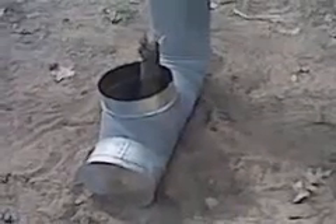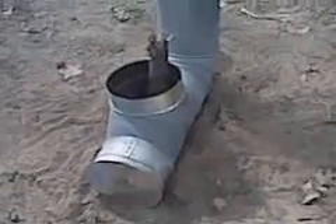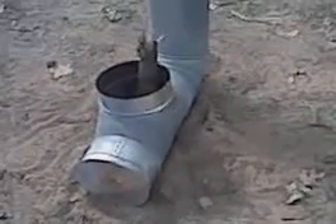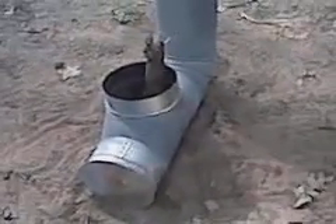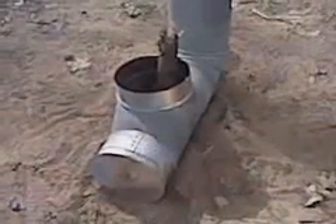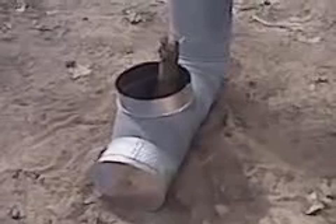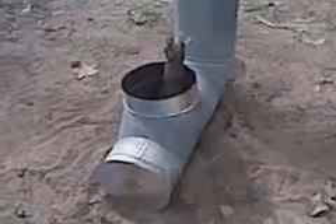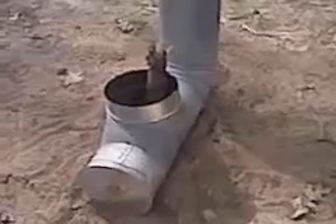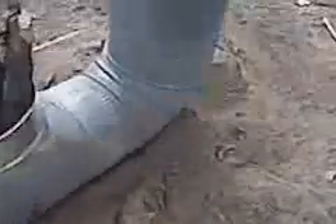This is my rocket stove, inspired by other videos on YouTube. I didn't have any fire bricks to build the firebox, so I decided to make it out of some six-inch ductwork. I have a tee and an elbow with 24-inch pipe right there.